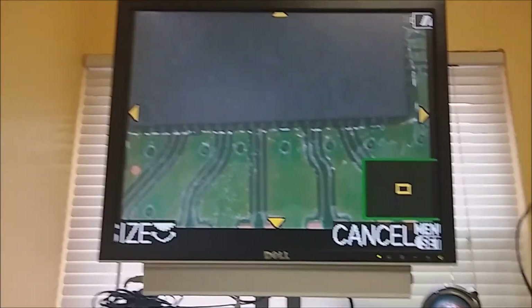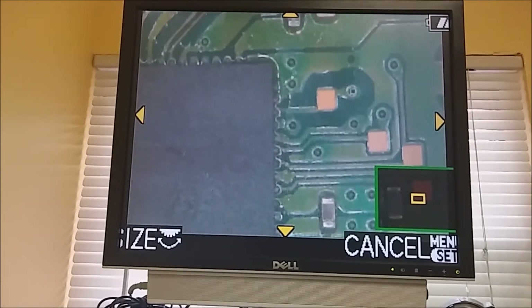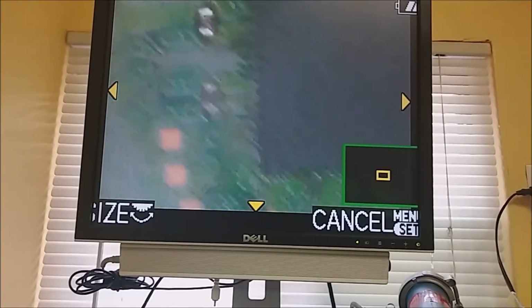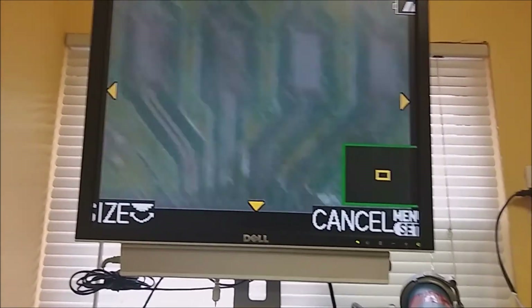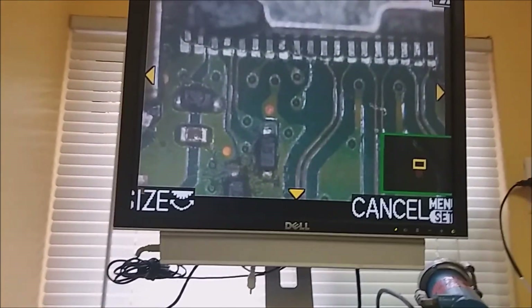We went ahead and attached the other chip and it looks like it set in place just fine. Let's go ahead and test the HDMI port pins and see what we get.